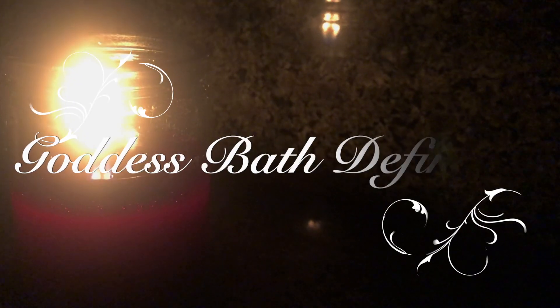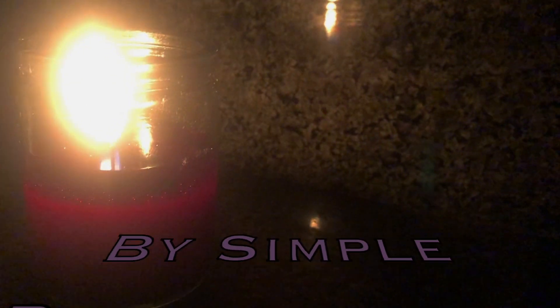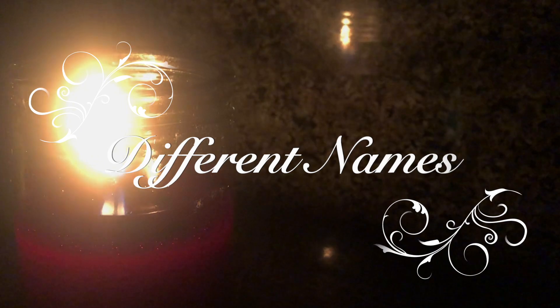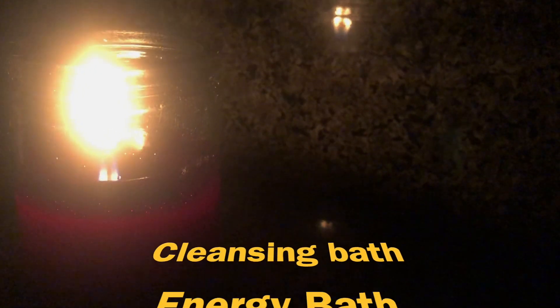Hi, it's me Stormy and we're doing the Oya inspired goddess bath today. So let's start off with the definition. A spiritual bath, to put it in simple terms, is a form of cleansing negative energy, thus purifying both your body and your personal energy. This is not an educational video about spiritual baths or Oya — I will cover those later. This is just showing you how I do an Oya inspired goddess bath.